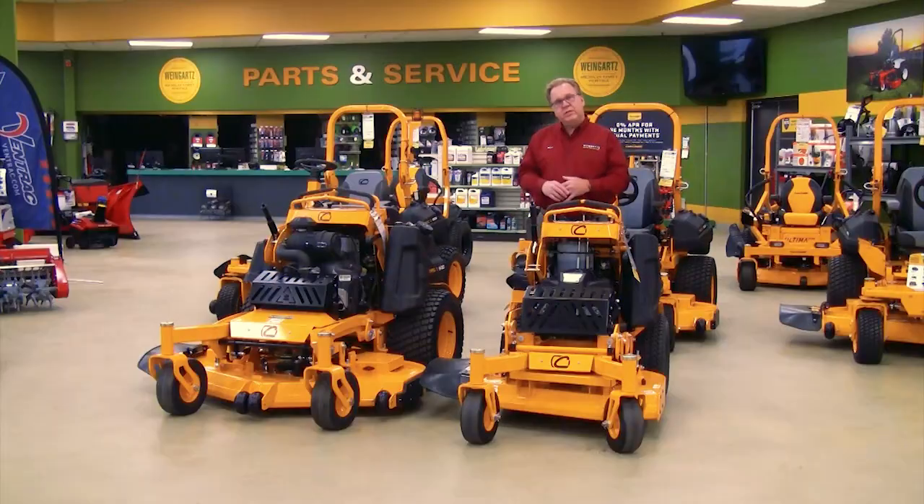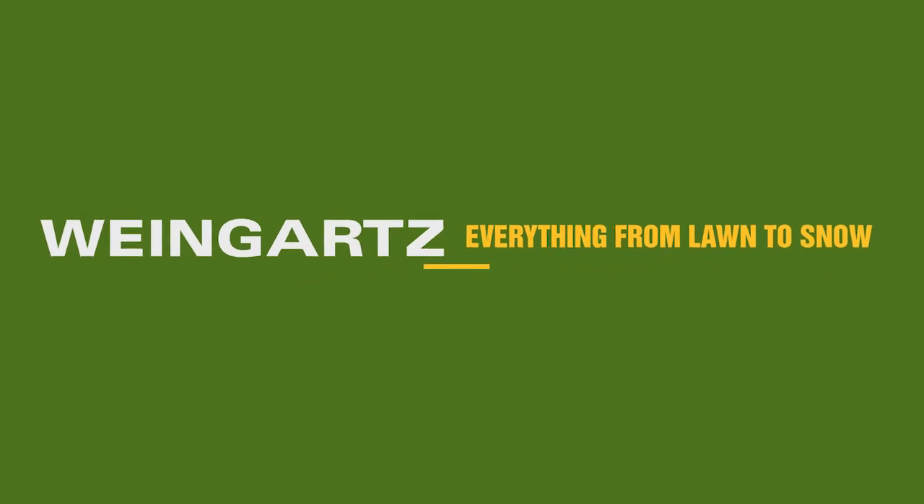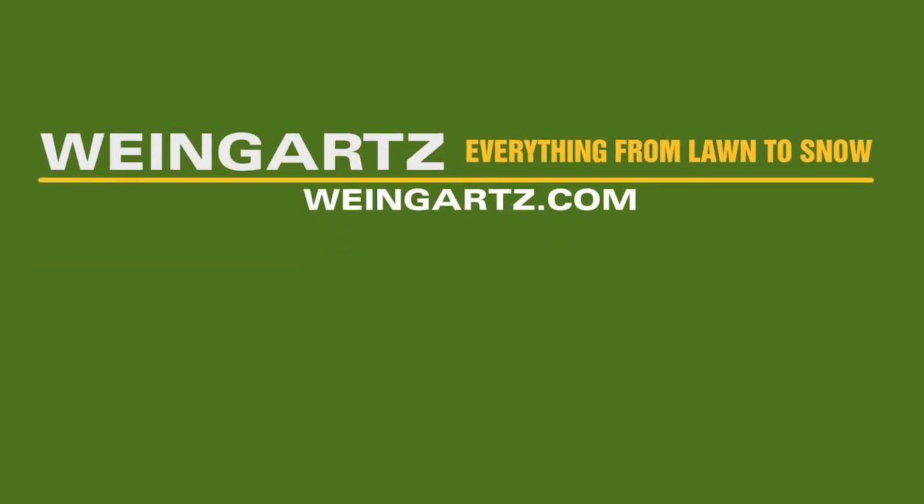So that covers the Pro X 600 series mowers. Thanks for listening today — Weingartz, everything from foam to snow.